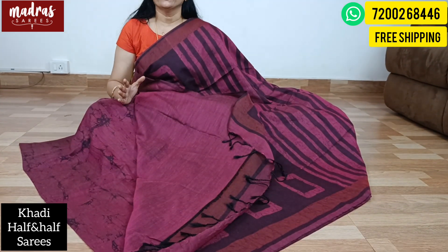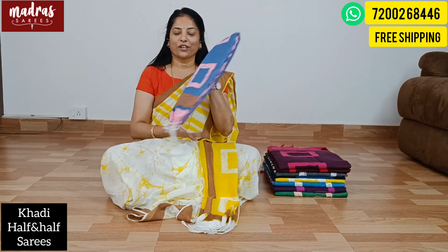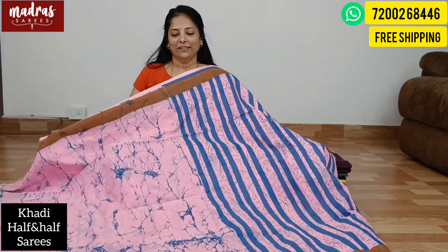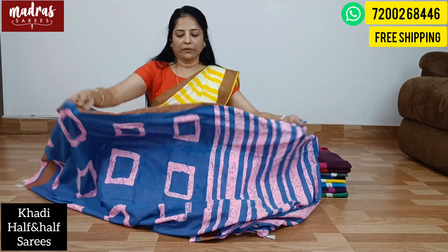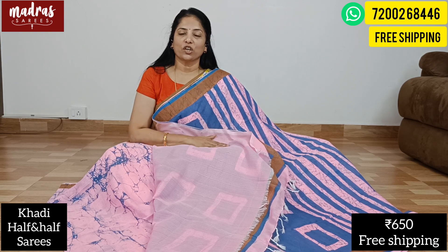Free shipping throughout India — you can ship it free. It's unique. There are 3-4 stripes. You can use different combinations with a prince print. The fabric is a good 60 count. There is a tassel and a blouse piece is running. The price is just 650 rupees.